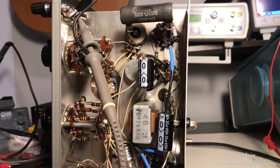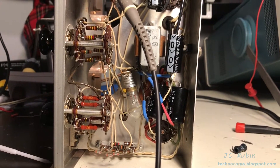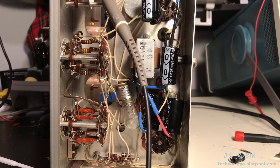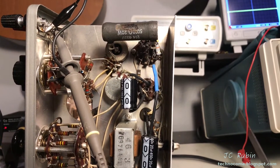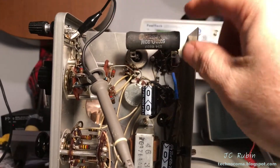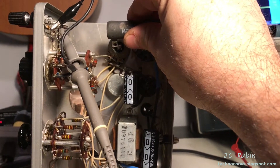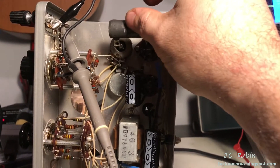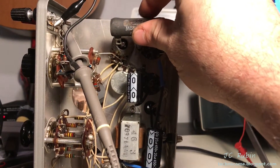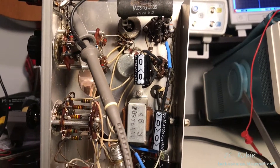Starting off quickly, I see no obvious signs of damage or fire or anything. I do make two immediate observations. Number one is this resistor right here, this 20-watt resistor. This one cooks — and I mean cooks. You can see that it's melted my mat a couple of times. This one is ice cold. So that's just an observation.